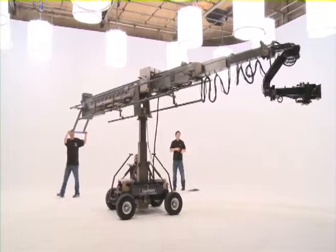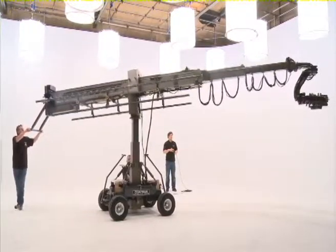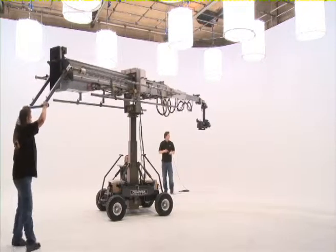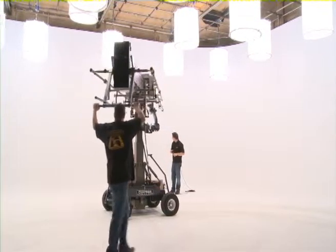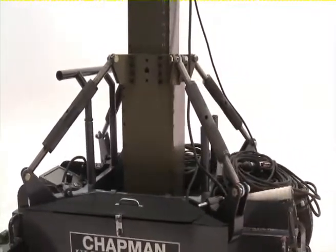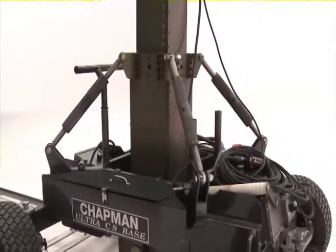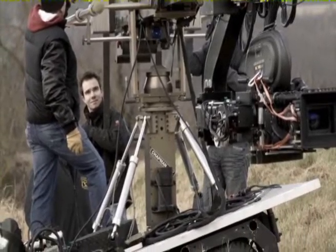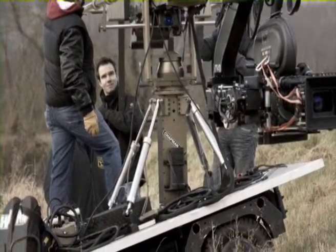A crew of three operates the Hydroscope's main functions, and these include a double-axis telescopic arm, a height-adjustable centre post, and unique to the Hydroscope, a four-point levelling system. This allows the Hydroscope to operate on a slope or uneven ground, especially useful when using the Hydroscope on location. No other telescopic crane can perform this function.